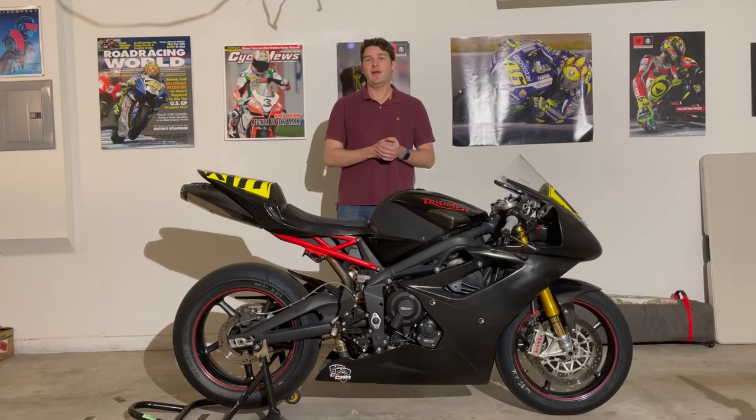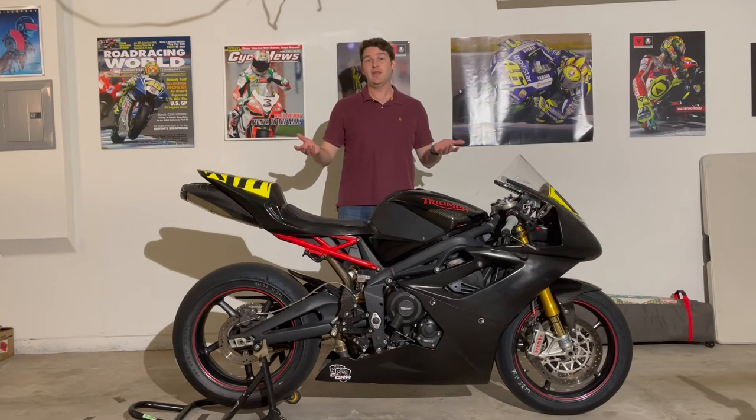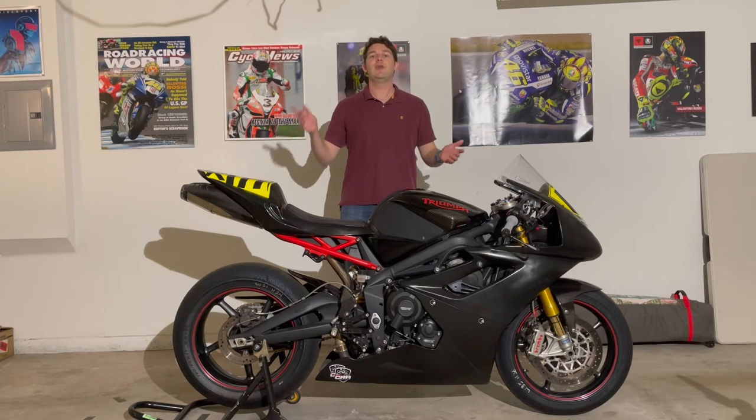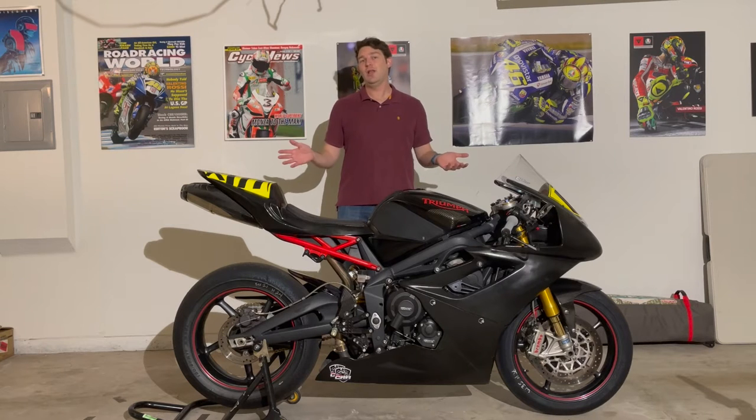I just finished prepping the bike last night for the upcoming CVMA race weekend — that's this coming weekend — in which I will be participating. For those of you that are unaware, CVMA is the Chuckwalla Valley Motorcycle Association. They have a club racing series that takes place exclusively at Chuckwalla Valley Raceway up in Desert Center, California. So I'm going to be heading out there and going to get some racing in. Really excited to do that and excited to go back to Chuckwalla.